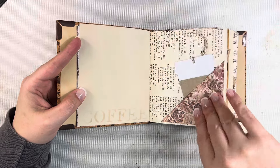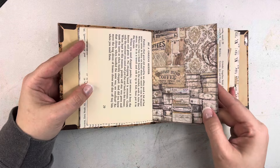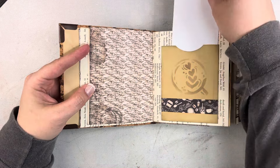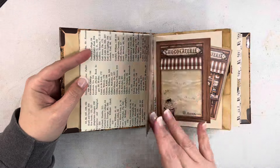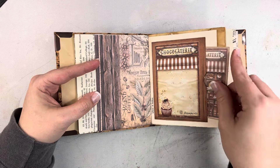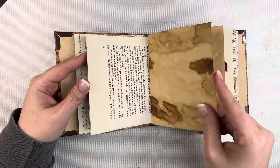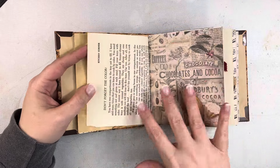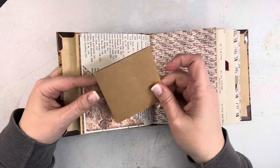This is some vintage book paper in the back, and then some Stamperia paper. I created a little pocket with a tag on it, and then another little pocket with one of the little journaling tuck spots on some book paper. We also have some coffee-dyed paper in here, and this is just the back half of that signature.